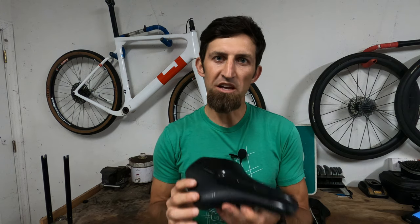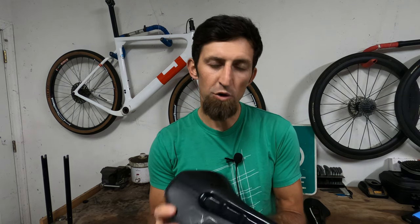Hi everybody. In this video we're going to review the Shimano Pro Stealth Off-Road Saddle.